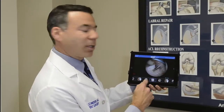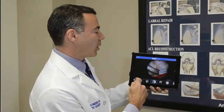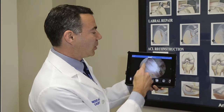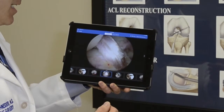Here's the whole record of the actual surgery, where I'm performing some of the drill holes in the bone to do the ACL reconstruction. I'm passing some sutures there, and here's the final ACL reconstruction. This is a digital record of your surgery.